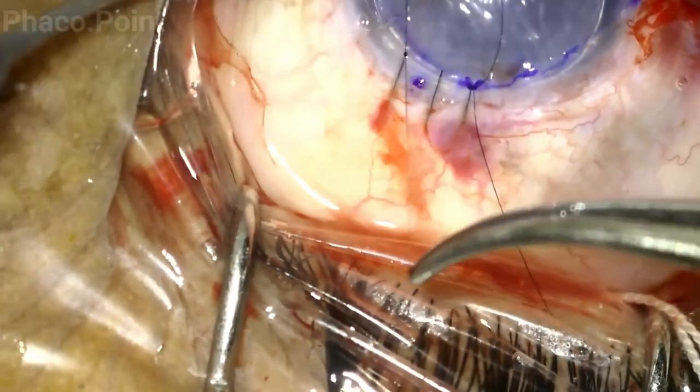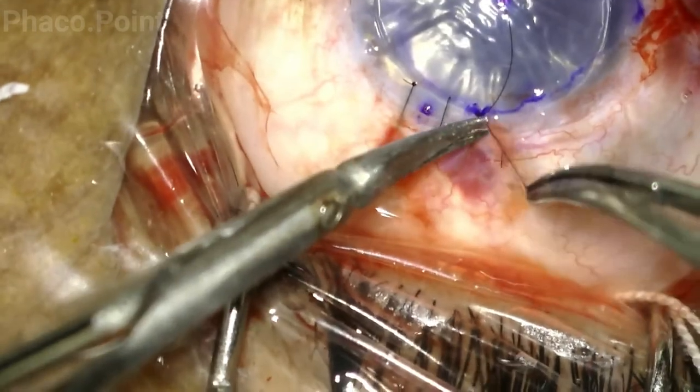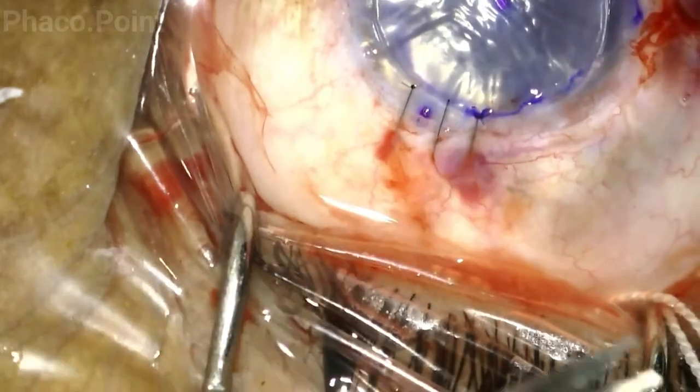Always ensure that you have a well-formed eye when taking the sutures, as this gives you the correct level of tautness, thereby avoiding an end result which might be too tight or too loose.